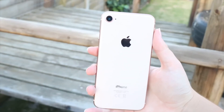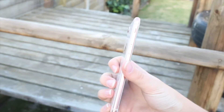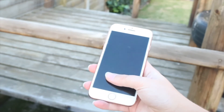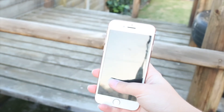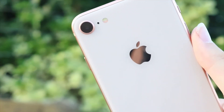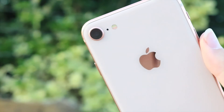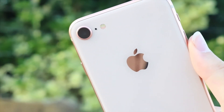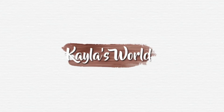I would really recommend this phone to anyone. The experience is great, the usability is great, and it's just a great-looking phone with great functionality. I hope you guys enjoyed this video and found it helpful — both the unboxing and the specs review. If you did, give this video a big thumbs up, comment down below with your thoughts on this phone, definitely subscribe, check out the playlist for all my other tech videos, and click on the other video to see my previously uploaded video. Thank you guys so much — bye!